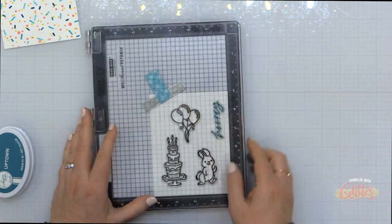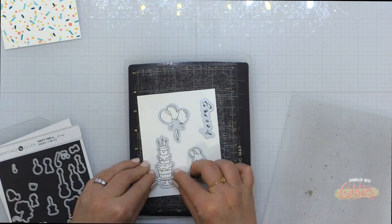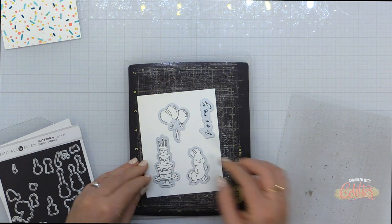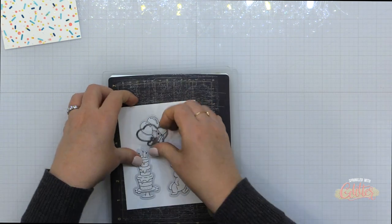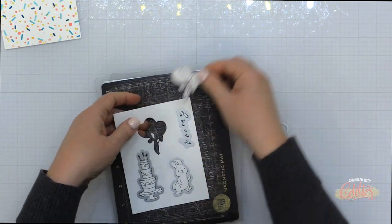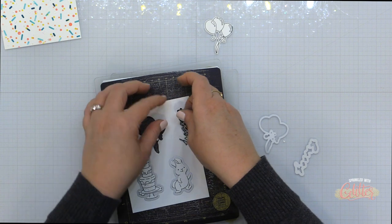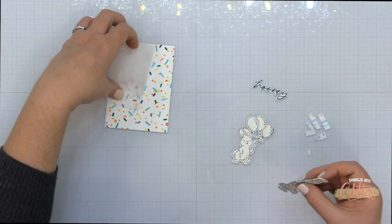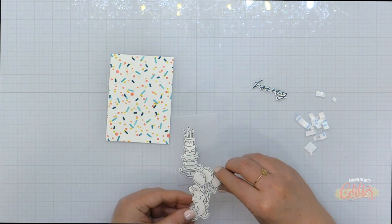I'm also using this Hooray sentiment from the HB2U stamp set — which stands for Happy Birthday to You. I'm stamping that in Catherine Pooler Uptown ink onto a corner of cardstock, and then I'm using all of the coordinating dies to die cut them using my die cut machine. I love how these sentiments die cut — it is so much fun to have a stamped and die cut sentiment. The Essentials by Ellen line is now including this option for some of their sentiment stamp sets.